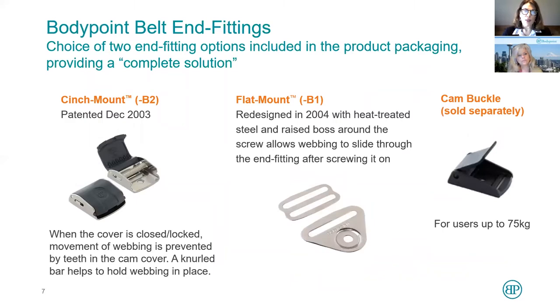To attach a belt, you first have to start with an in-fitting that's going to attach onto the chair. In 2003, BodyPoint patented the cinch mount — this metal buckle that you weave the webbing through and it will keep the belt in place. We also have a flat mount. The cinch mount, I just want to contrast to a cam buckle — it's not a cam buckle — and I'll show you some of the features of why and how it works differently.